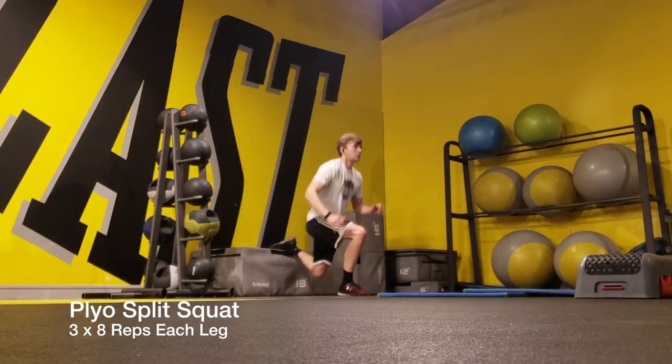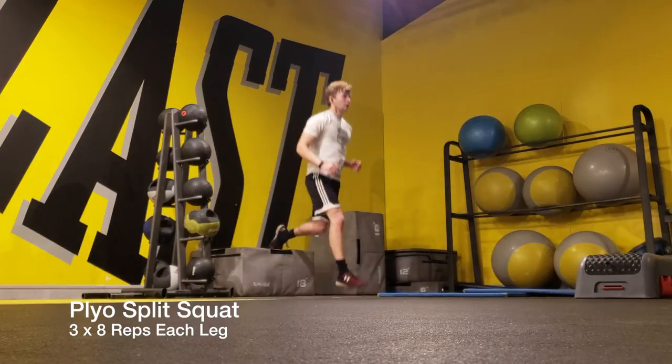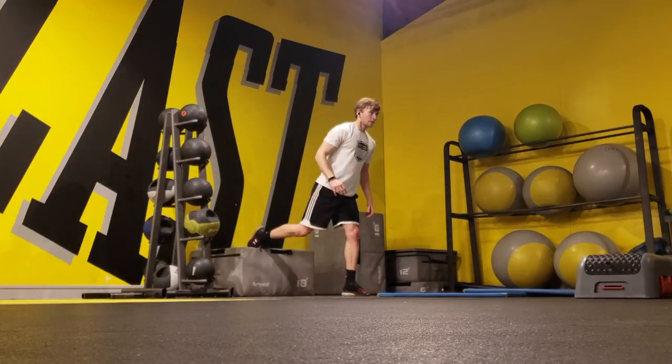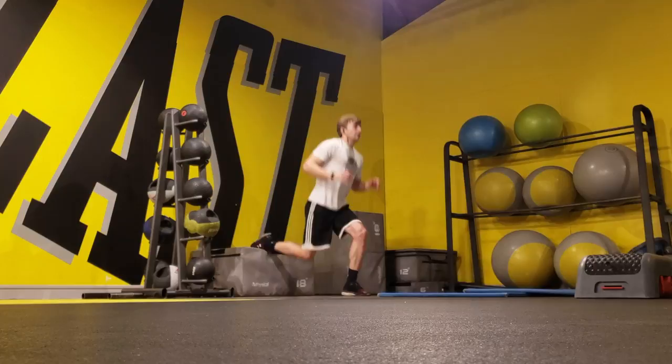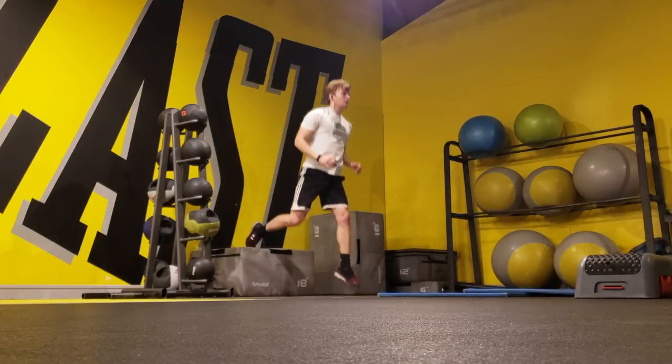Right after that, I did a plyo split squat. You get into a normal split squat position with one foot up on the box, and then right when you come down, explode back up, try to jump as high as you can, absorb the impact on the bottom, and repeat. This is awesome for single leg explosiveness and stability.